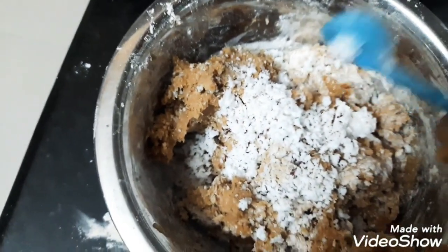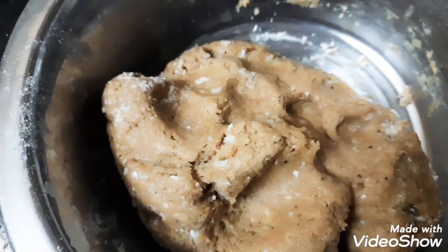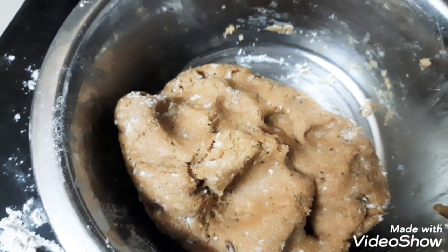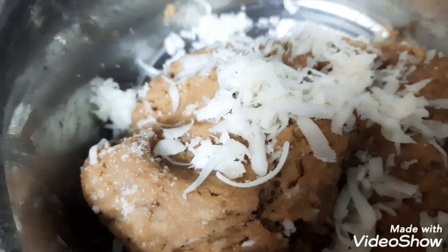Put it into the baking soda and add 1 half spoon. They put it in half a spoon. Now put it into the baking soda, now put it in half a spoon.